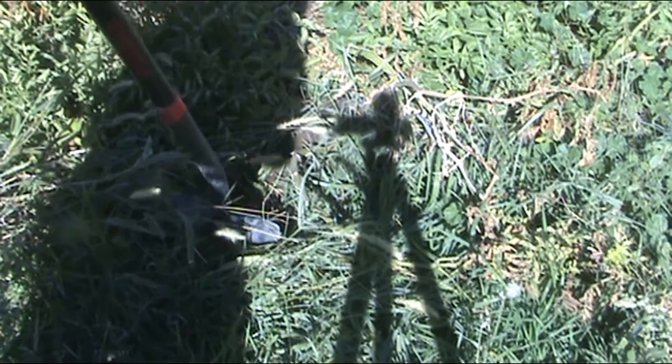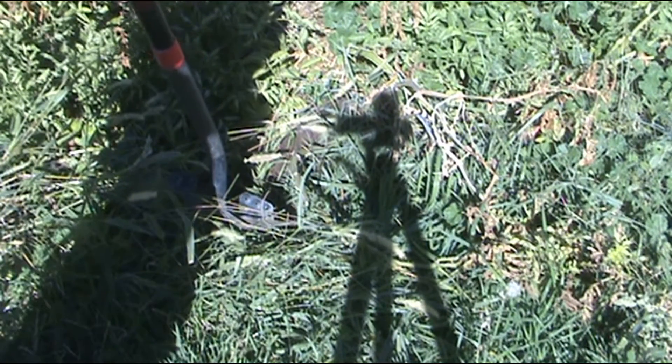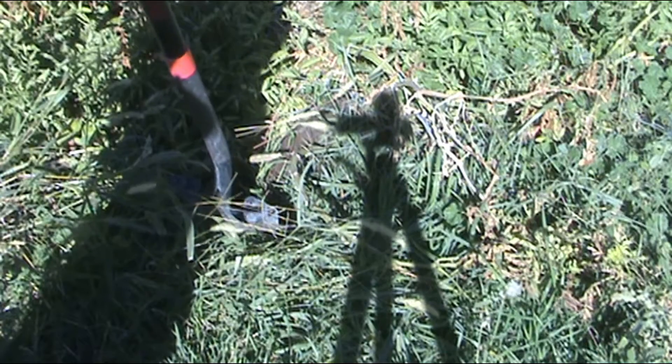Hello everyone, we are going to dig up one of our potato mounds where we planted the organic store-bought potato and we are going to see what the production was like. Let's go ahead and dig this up — I got the nice little mound right here, it's this wide. Let's go ahead and pull the plant out.